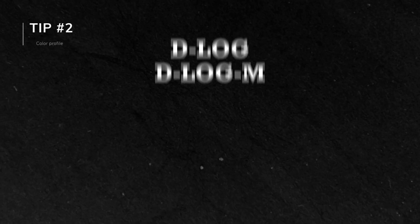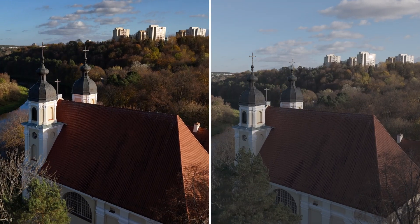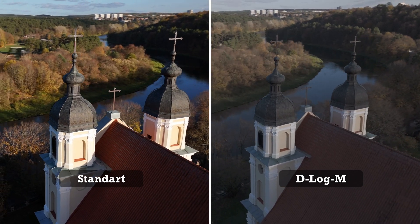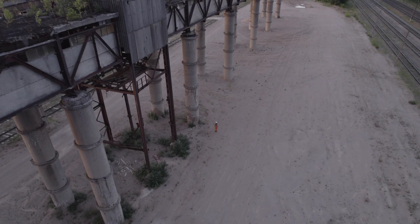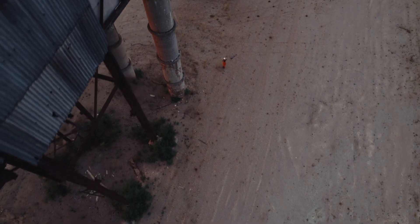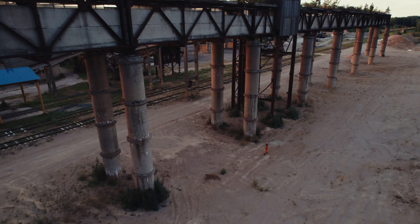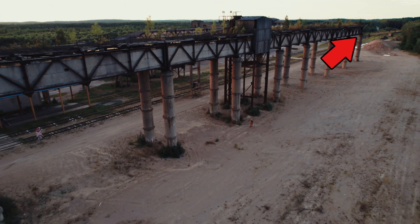Tip 2: Film in Log Profile. Log profiles are a lifesaver for issues with sharpness. Unlike standard colour profiles, Log is designed to capture a wider dynamic range with minimal in-camera processing, which means less sharpness. The footage may look a bit flat straight out of the camera, but don't worry. Filming in Log gives you the flexibility to add just the right amount of sharpness during editing, without being locked into that overly sharp look from the start.